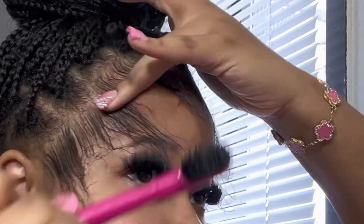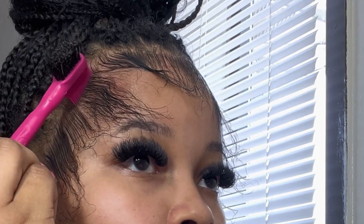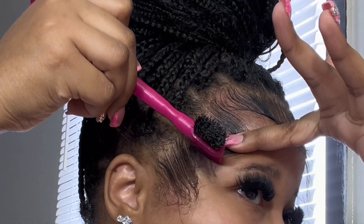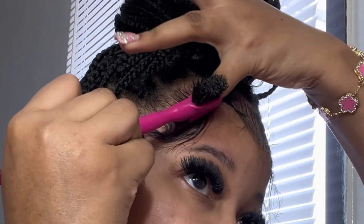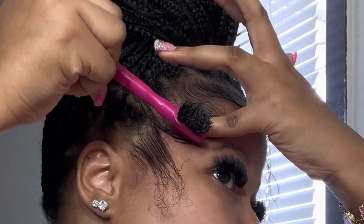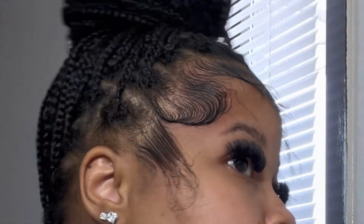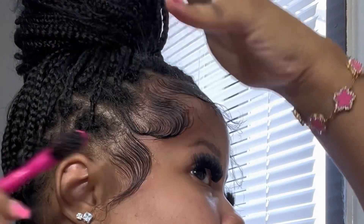This is the piece I'm gonna use, and you want to make sure you're using your fingers to slick it down. As you're combing it, you want to press it down — see how I'm moving my arm — so that I create that curve. I don't really know if I want my edges to be that curled, but I'm gonna do my side edges first.